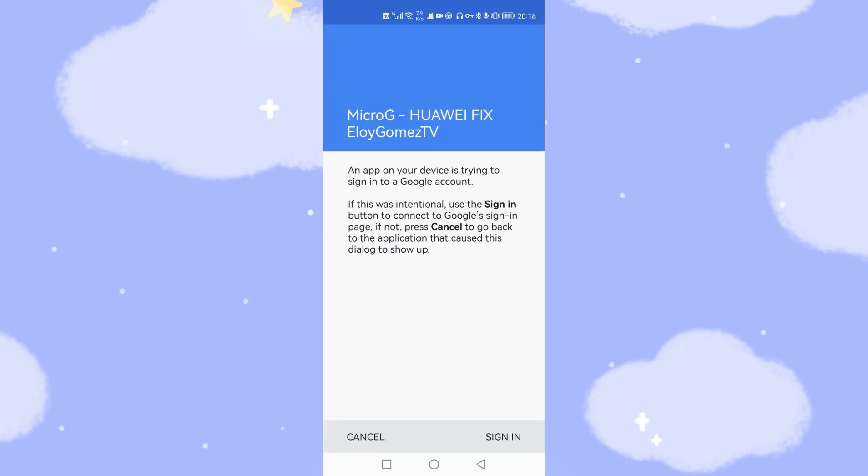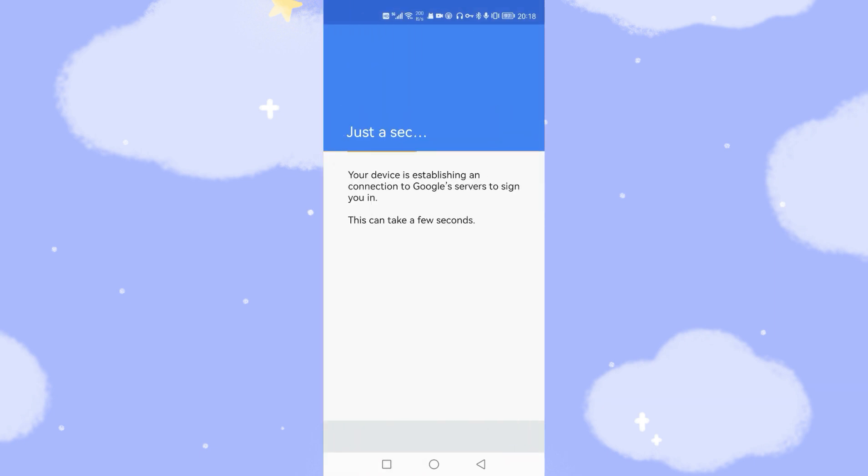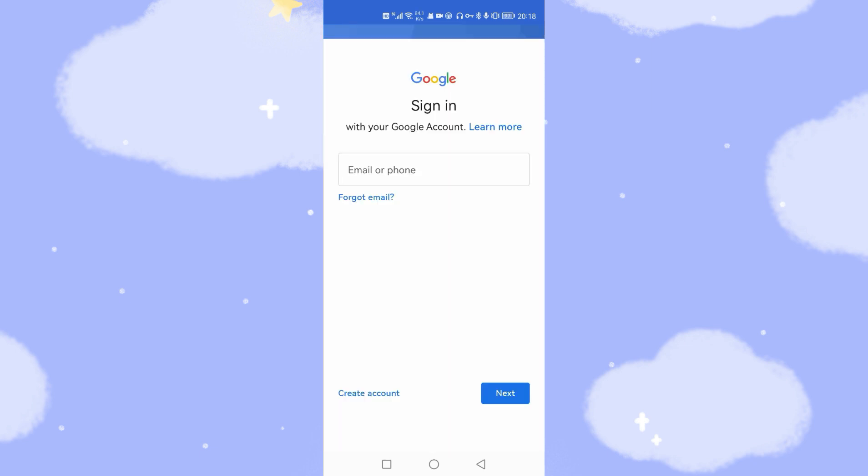Go back to the MicroG app and log in to your Google account. I think you cannot log into your Google account if the date is still set to 2021. Click Sign In to sign in. If the first login crashes, no problem — click your account and click Sign In again. This date change is necessary because the Google Fire tool was developed in 2020–2021 and doesn't work with a 2022 date.